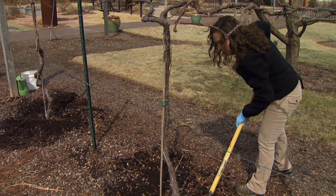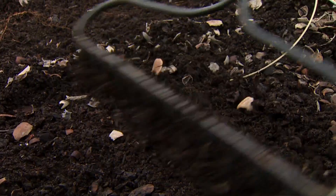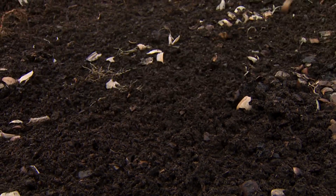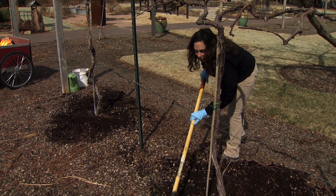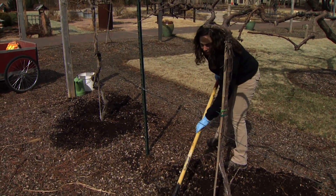You can see I'm raking away — we had some mulch over the tops of our plants — and I'm also loosening the soil around each plant. This is where we're going to be working our fertilizer into the soil.